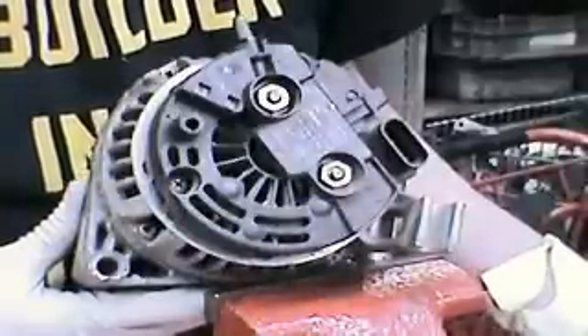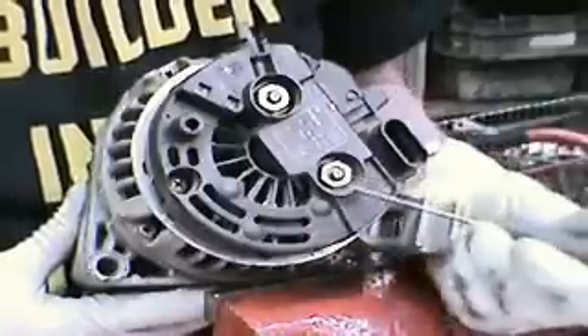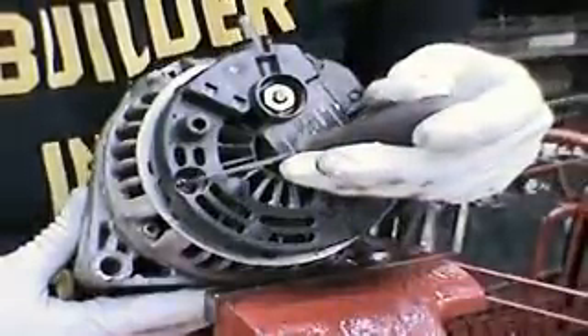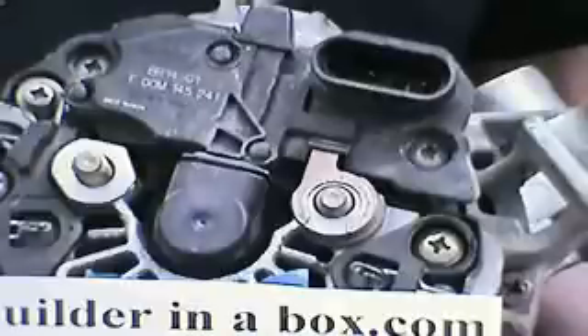First thing that needs to be done is the plastic cover taken off the back. Remove the two 15mm nuts and the Phillips screw. This one has a voltage regulator, but a lot of them just have an empty brush holder assembly. They all mount up the same though. There are three Phillips heads that hold the assembly on — remove those next.